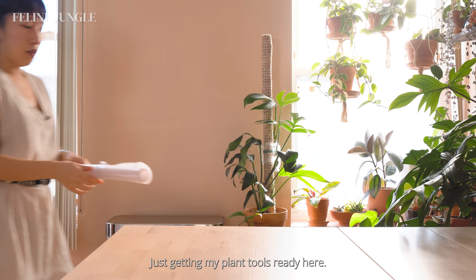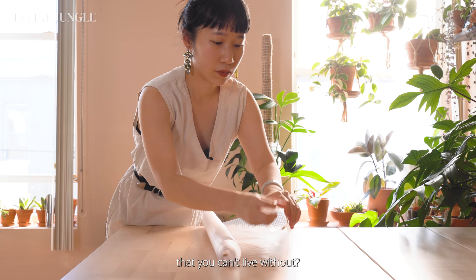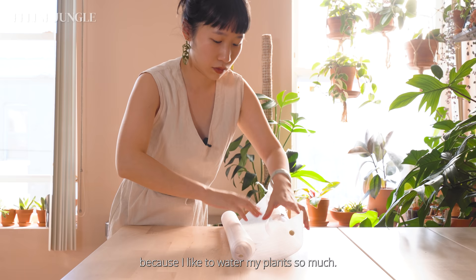Just getting my plant tools ready here — most of these tools and plant products can be found on my Amazon shop, except for this plant tarp by my friend Phoebe and this soil scoop from RT1 Home. What are some of your favorite plant tools that you can't live without? For me, I think it's my watering can just because I like to water my plants so much.